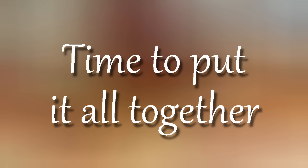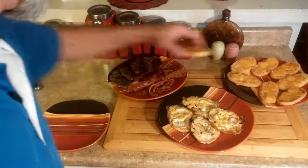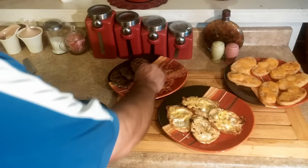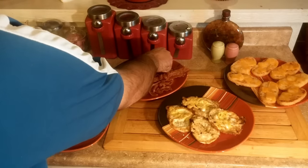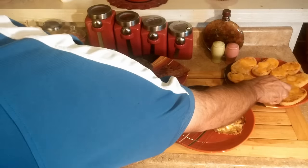Now it's time to put it all together. Take a hash brown with the cheese on it, lay on a sausage patty, put on your bacon. We're going to top that with an egg and finish it off with another hash brown.